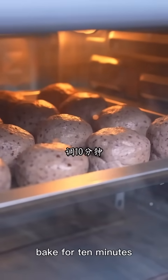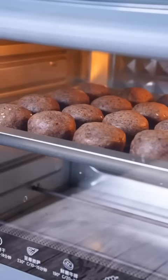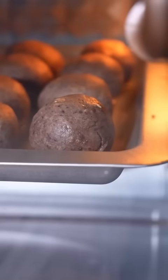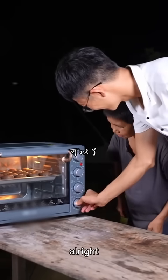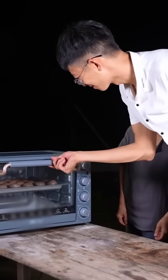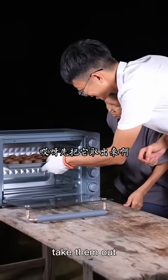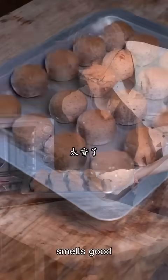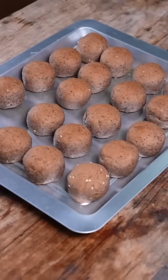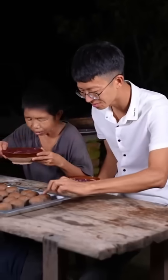Let's put it in for 10 minutes at 180 degrees. It's growing — it's good. Sure, you opened it — it turned out great!